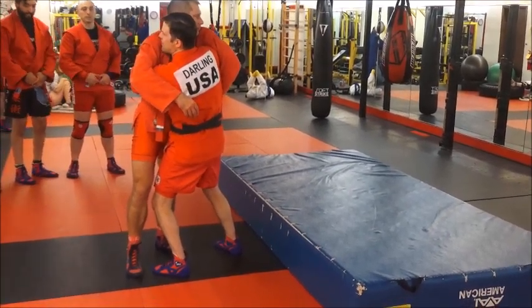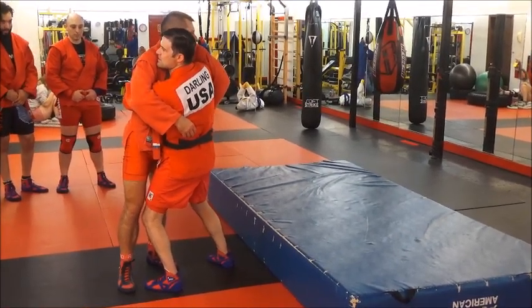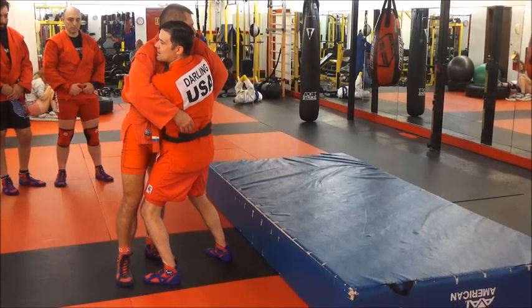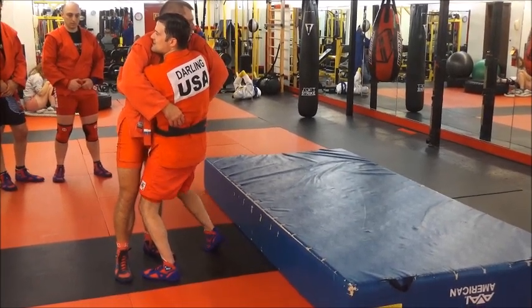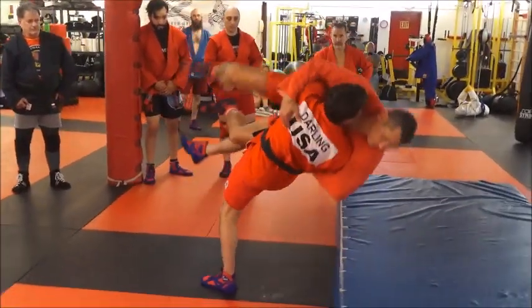Now I'm ready to go — I'm underneath them, my knees are bent, my back is straight, and I've got him lifted up on his toes with the elbow weave. Notice where my leg is: if I can tap him with the side of my knee, you've got it. All you have to do is turn and lift.